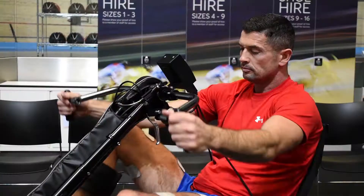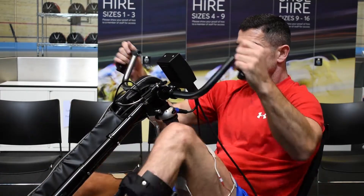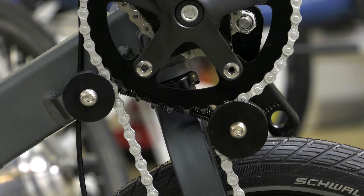Both functioning body parts and limbs with impaired function benefit from a bike ride. In only 20 minutes of cycling, each leg and each arm is stretched and bent 1000 times.